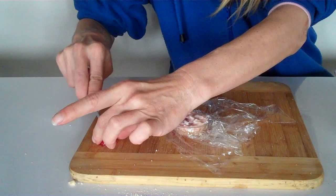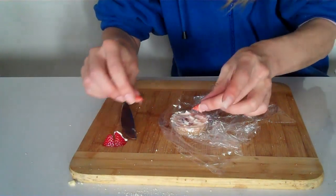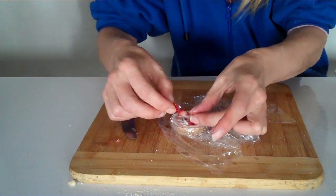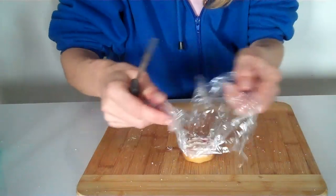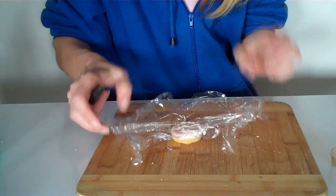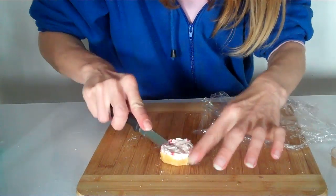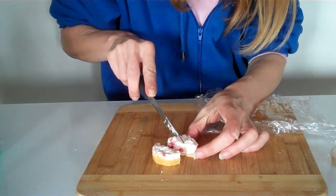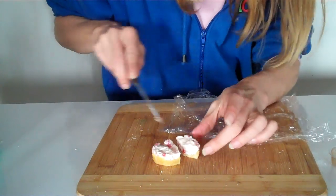If you like, cut up some extra strawberry and add it to the top as decoration. Once it's been in the freezer for a couple of hours, take it out of your mold and cut it. This is so delicious — I've made so many and eaten them all. Let me know what you think!